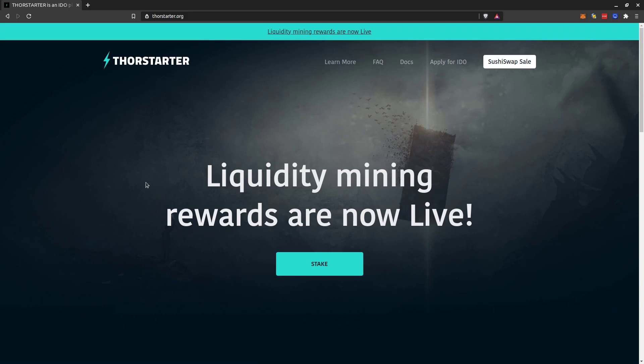Hello, Crypto Tester here again. In this video I show you how to stake x-RUNE that you got in the Tor Starter strategic sale, or recently via liquidity pools on Sushi Swap or on Tor Swap.